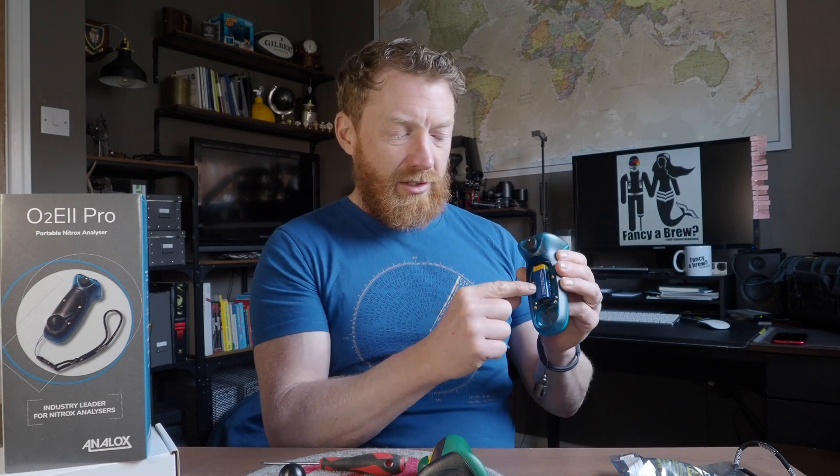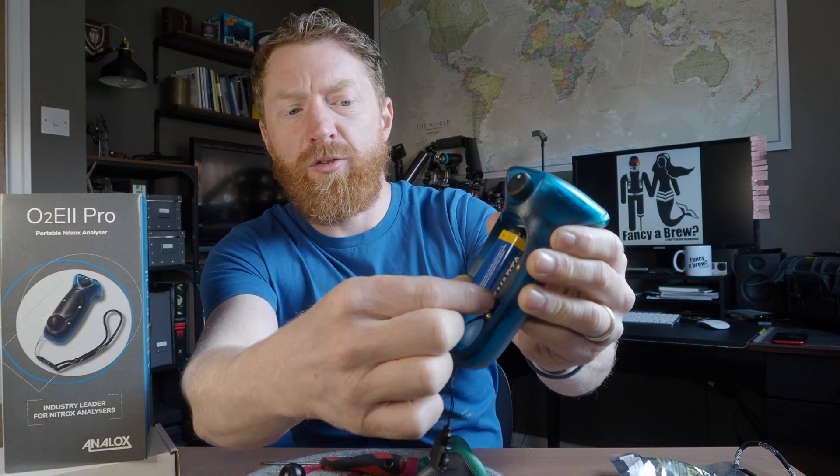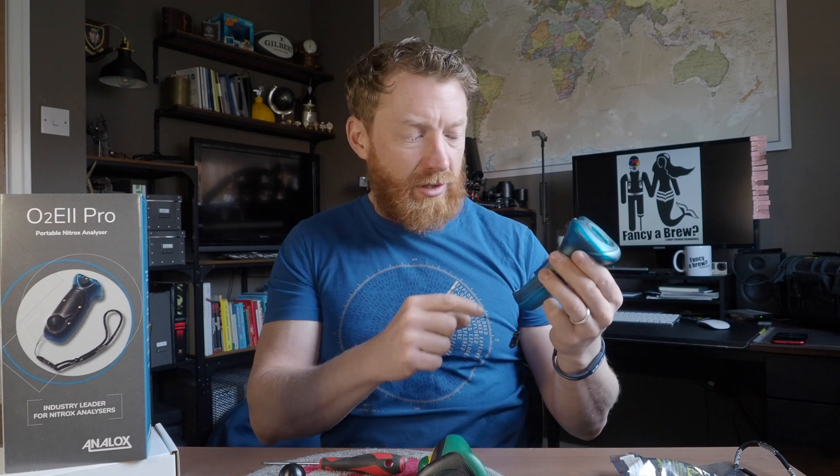Tuck that in nice and neat — make sure the cable isn't bent or twisted. You want to make sure when it's tucked away that the cable's not going to kink, it's not bent, it's not going to get damaged. There's a little clip on the side here that holds the battery nice and snug in position, and then there's an area there for the O2 sensor.